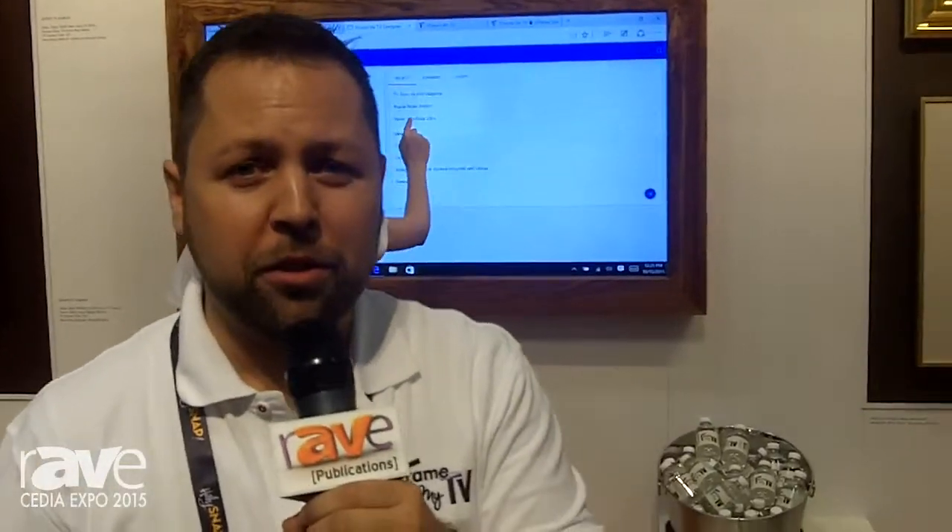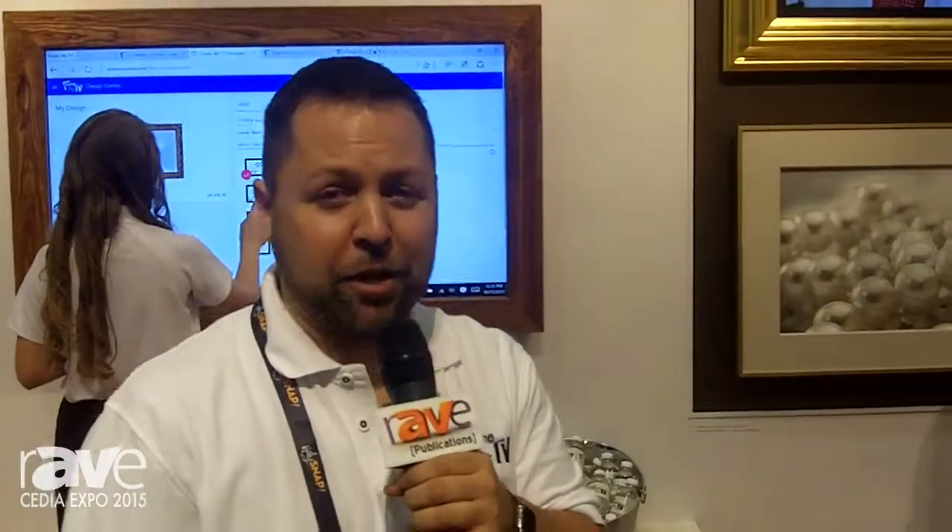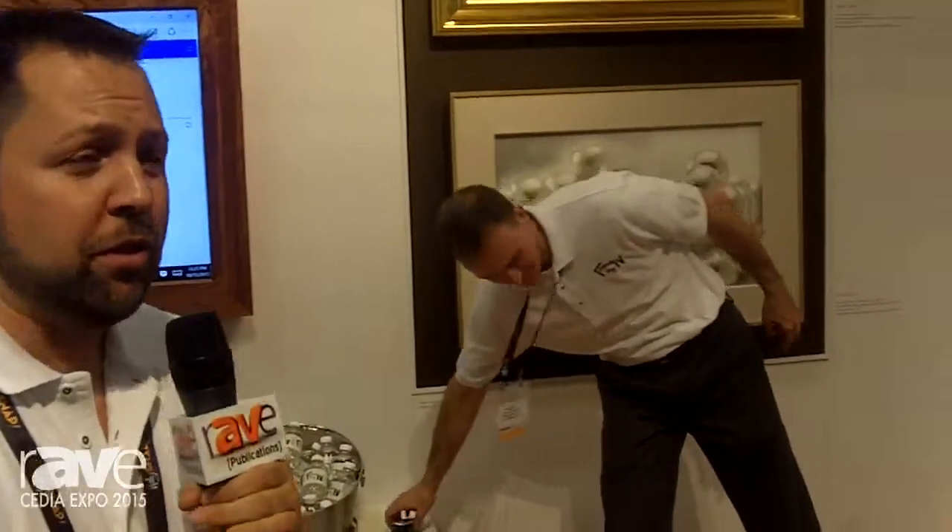Hello, welcome to the FrameMyTV booth 7621 here at CEDIA Expo 2015. We're great to see everybody here in Dallas. I want to show you some of the things we're doing today.